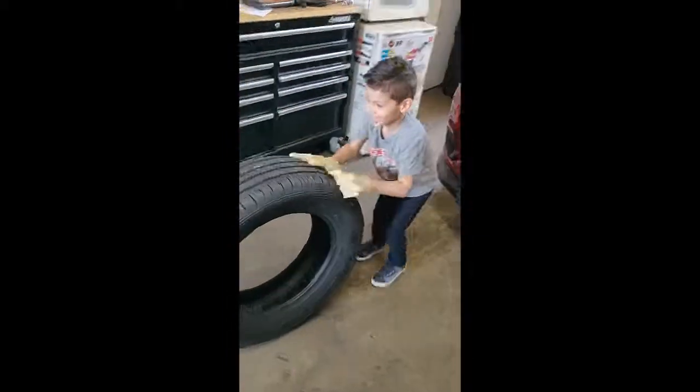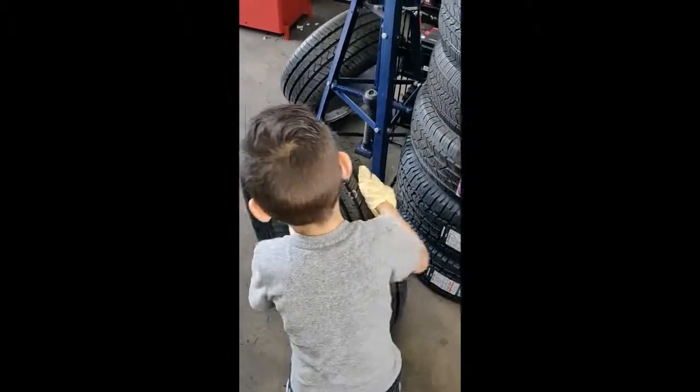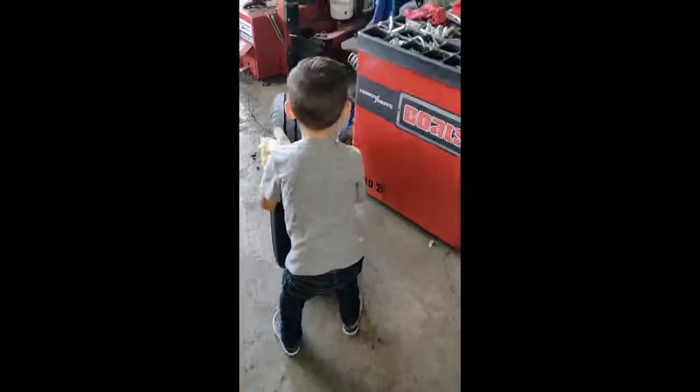Got three tires for this — this is my nephew, you get to meet him today. He can't even lift the tire — that's cute though.